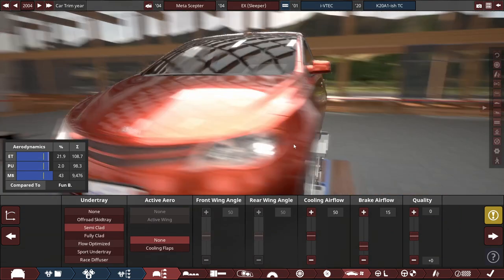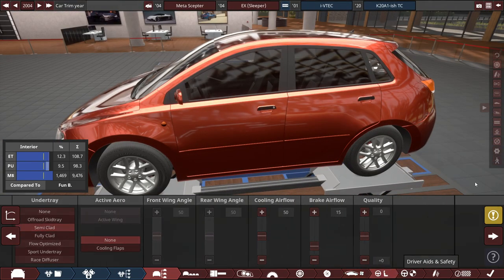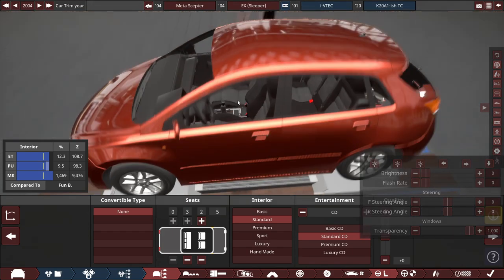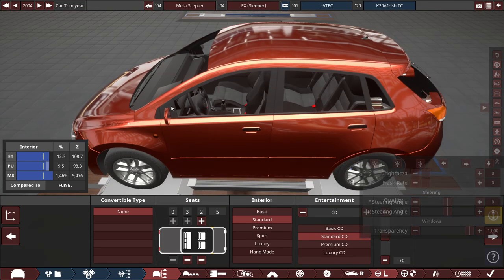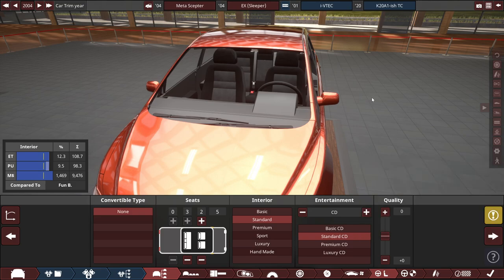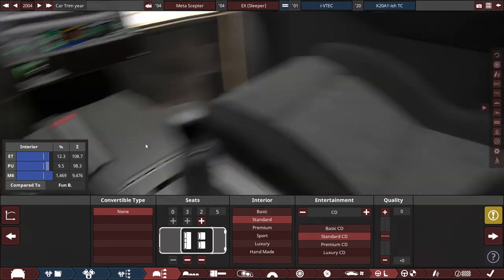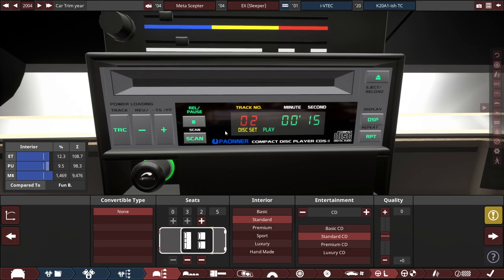For the under tray, we have a semi-clad under tray, with brake airflow slightly adjusted. For the interior of the vehicle, we have a pretty decent interior without a rear view mirror. We have a standard type of interior with a CD player, which is also standard — not premium, luxury, or anything fancy.